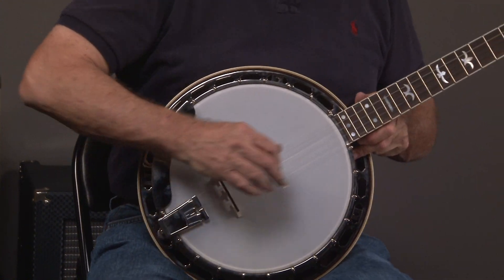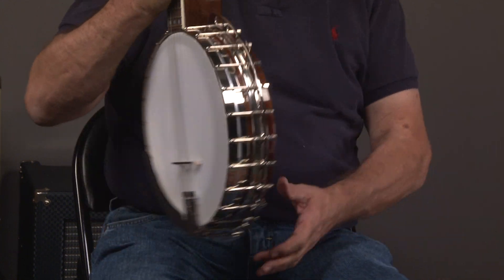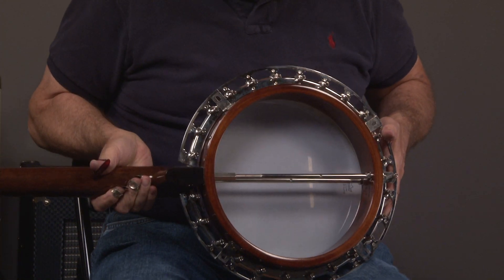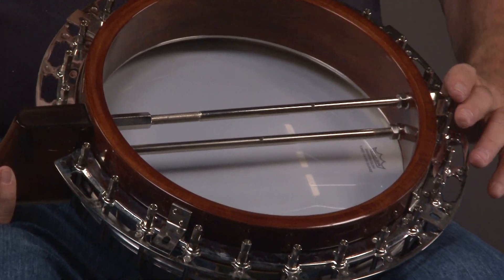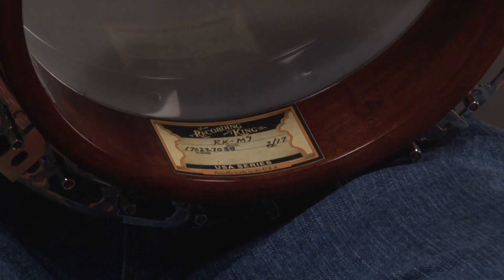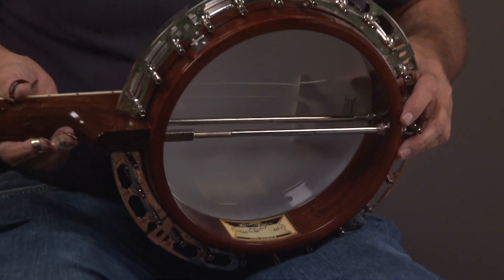Now we'll look at the inside — and that's what it looks like. It has the hard rock maple shell. There's the sticker showing when it was made. So it's the finest quality of material.